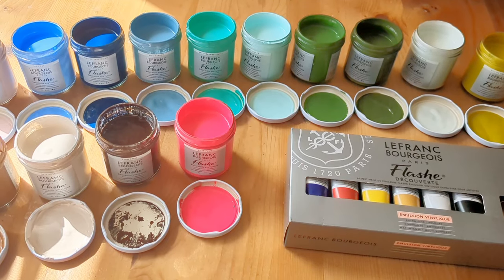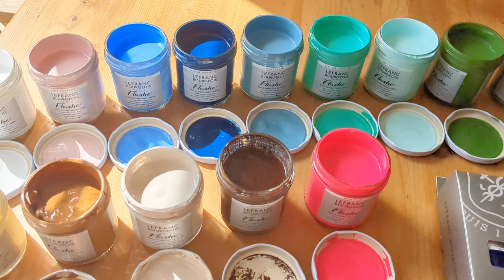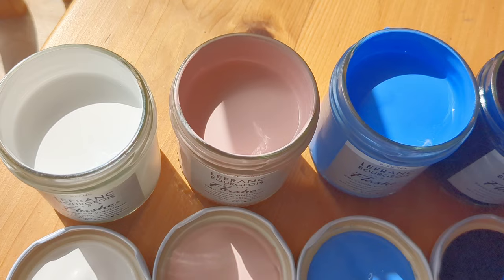Hello, today I'm taking a look at Flash paints made by Lefranc & Bourgeois in France. I've got an assortment of the 125ml jars, and I've also got the Discovery set, which has 20ml tubes.